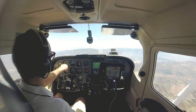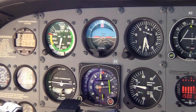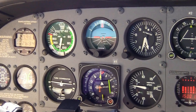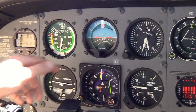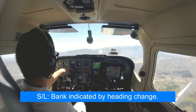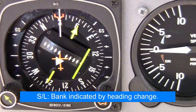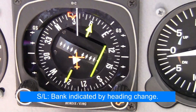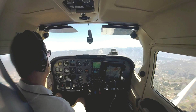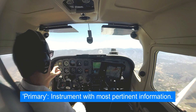If the airplane starts to bank one way or the other, it's hard to see little tiny changes on the attitude indicator. I just kicked it into a little bit of a right bank — two or three degrees — and you can barely see it on the attitude indicator, but notice my heading is going to start to change. So in a steady state when trying to maintain straight and level, the first thing that's going to show any bank is going to be the heading indicator. If you've got a heading bug, use it. The primary and secondary instrument concept gets a lot of students confused, but the main thing is: what instrument gives me the best real-time information for what's happening in the airplane?